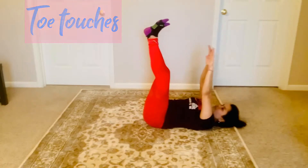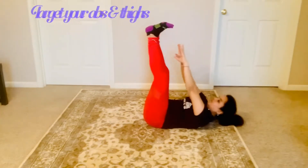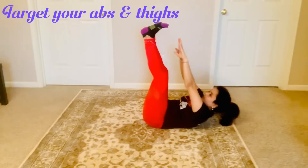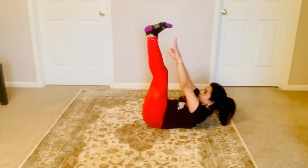Don't put stress on your neck. Every time you try to touch your toes, lift your shoulders. This exercise will work on your upper and lower body — your entire abs, thighs, shoulders, and upper section of your body.